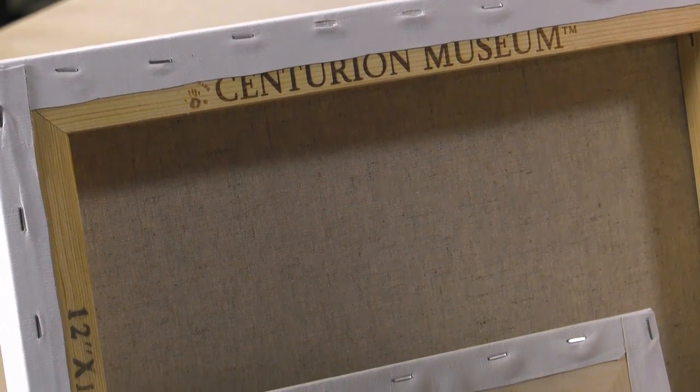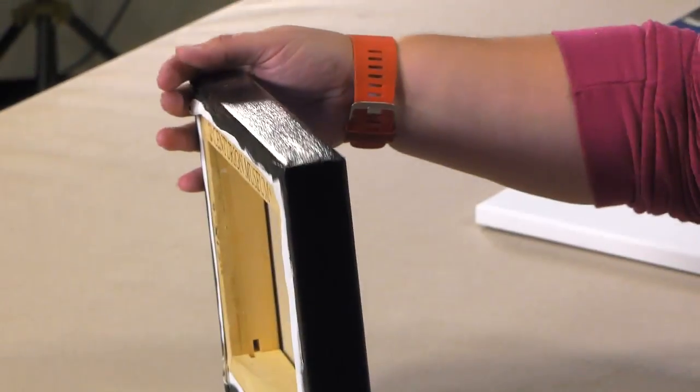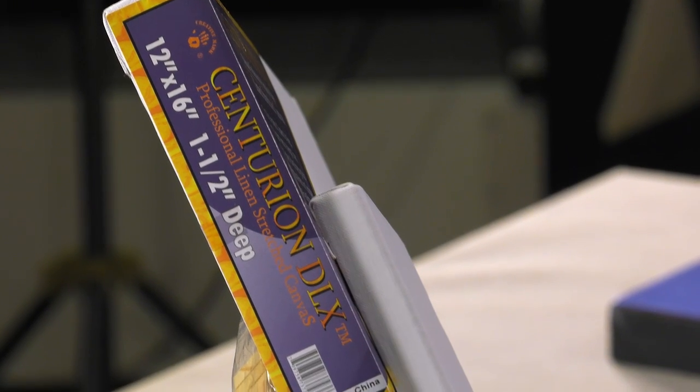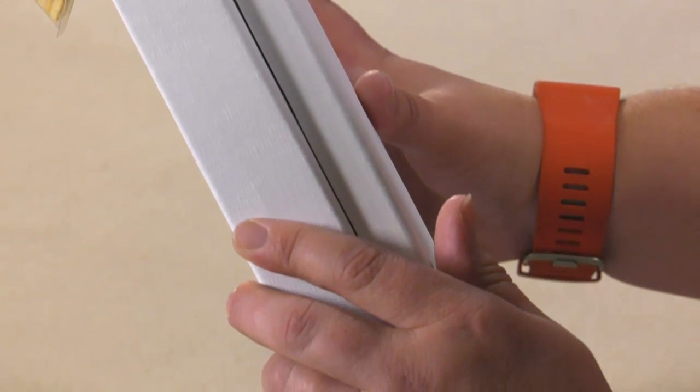Centurion LX Artist Quality Linen Canvases are 3¼ inch deep and come in economical boxes of 6. Centurion DLX canvases feature a gallery depth of 1.5 inches, are available in boxes of 3, and offer larger sizes than the LX due to its beefier stretchers.